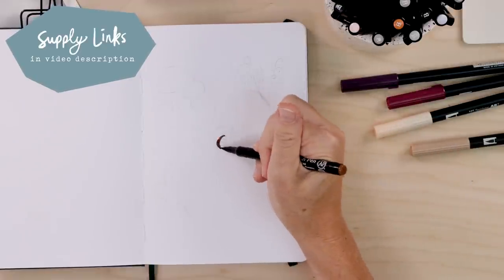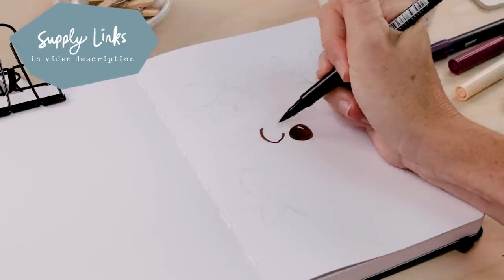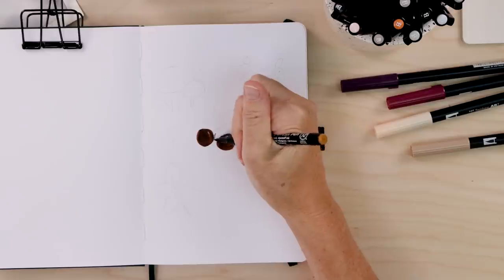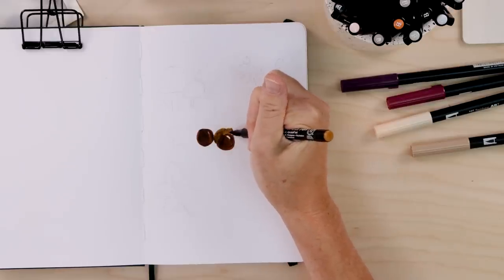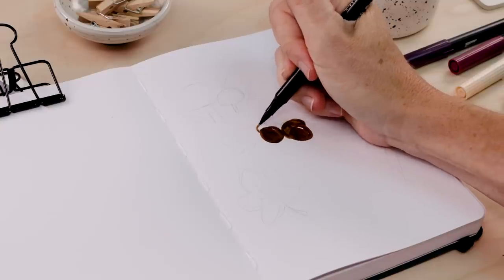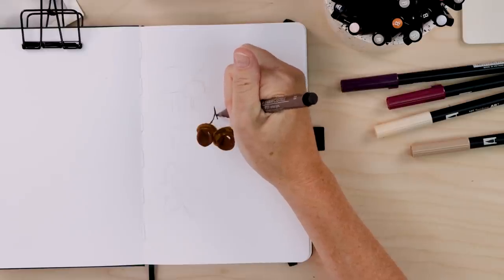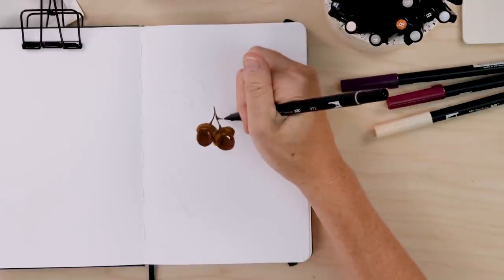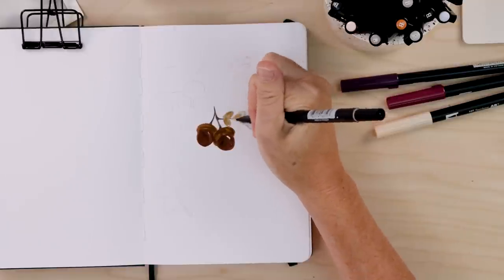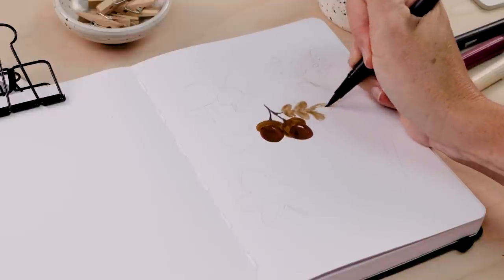Today I'm going to begin with one of my favorite autumn doodles: acorns and oak leaves. I'm taking a dark brown and we're going to draw some circles for the acorns — you can leave a little highlight if you want. Perfectly imperfect circles. Then taking a lighter brown, we give these circles a little hat, drawing a thick curving line across the top of each acorn. Then I take my dark brown again and add some little stems and branches. From there we're going to draw the oak leaves — you start with the center line and then add pairs of ovals.